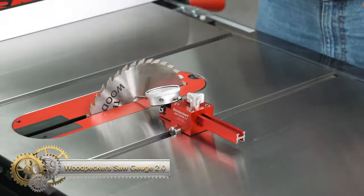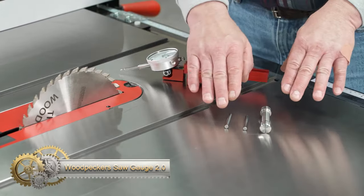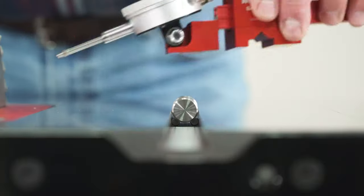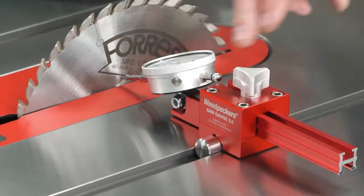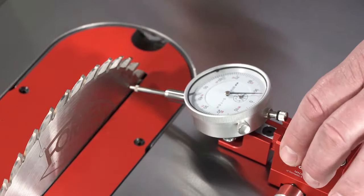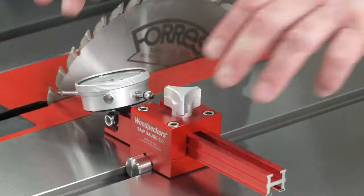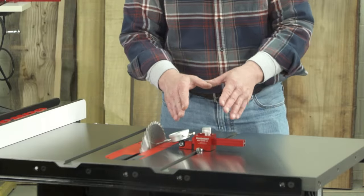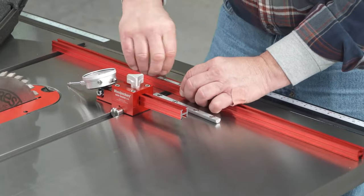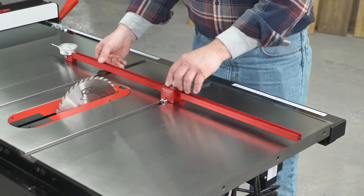The Woodpecker Saw Gauge 2.0 is an innovative tool for table saw users, ensuring precise blade, miter slot, and rip fence alignment with its unique self-centering pins that adjust to any slot width. It offers dual functionality, accurately checking blade alignment to the miter slot and the parallelism of the rip fence with an extendable arm for wide reach. User-friendly, with a readable dial indicator and tool-free adjustments, it's made from durable anodized aluminum and stainless steel, and includes a sturdy storage case.